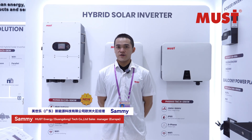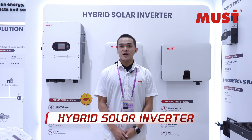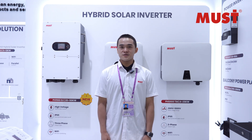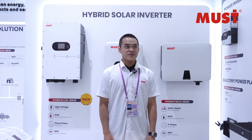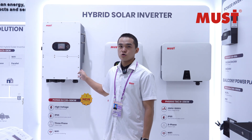Hello ladies and gentlemen, this is Sammy from MUST Energy. Today I want to introduce everyone to our company's hot-selling products. Everybody can see in the world — this is our company's new products.